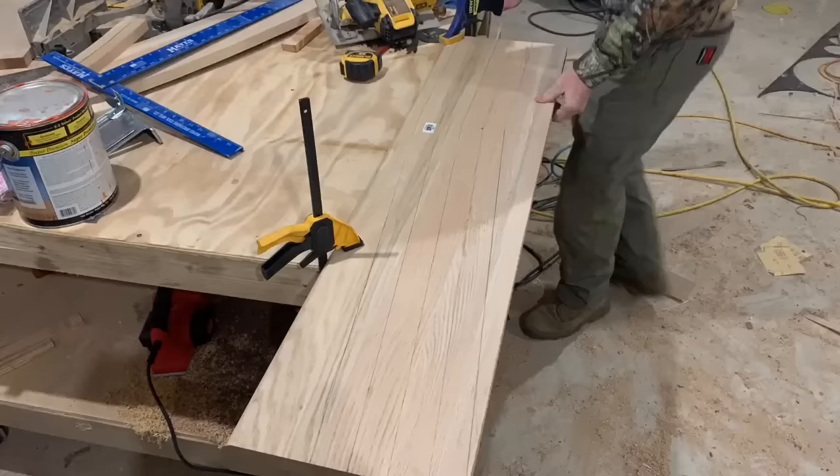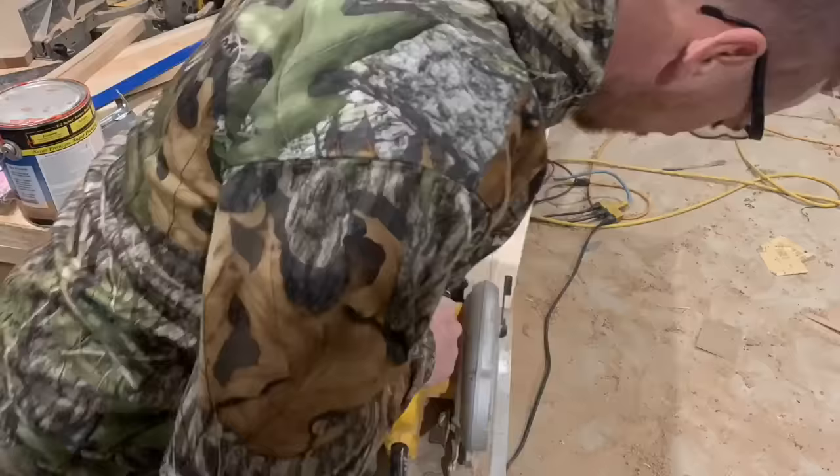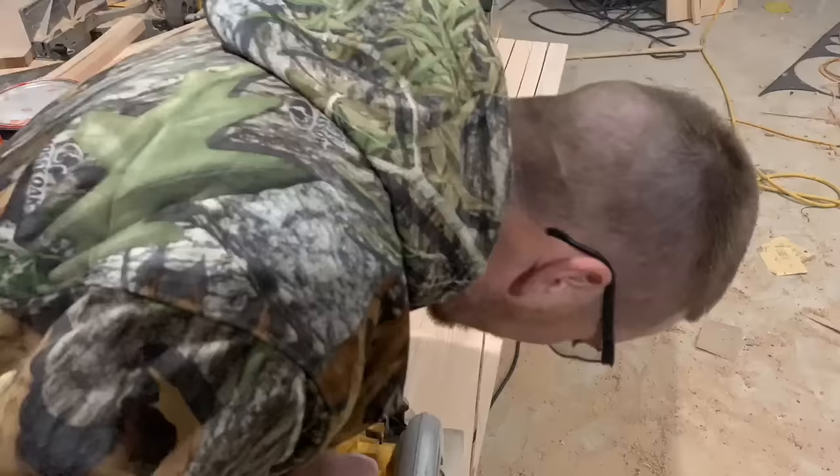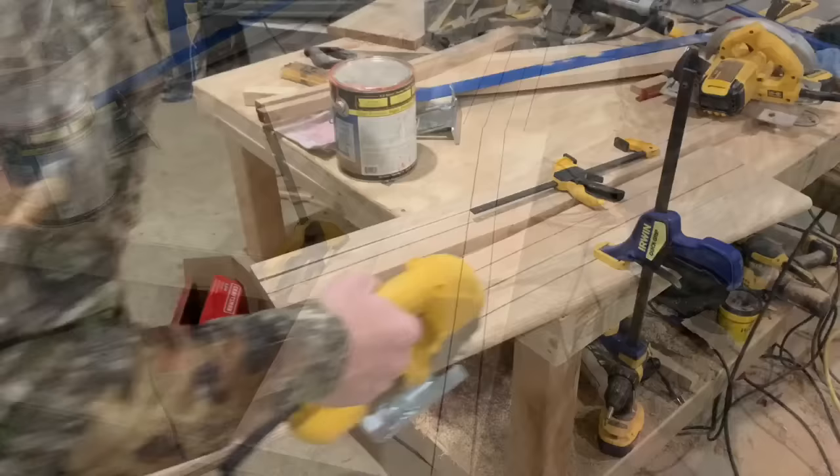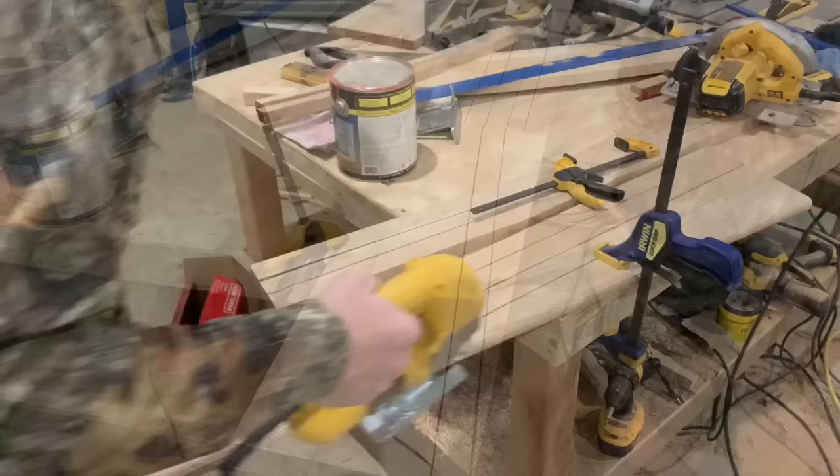Starting with these oak steps, we're going to make the back legs, which will also be the backrest. First, we're going to measure five and a half inches and then measure 17 inches up. Once I have that, I'll go back to the bottom and measure an inch and a quarter over, then make another 17-inch mark. That gives the bottom portion of the backrest. Then I'll take my 48-inch T-square and go from the top of the 17-inch mark to the corner of the board — doing that twice — to get the angle of the backboard.